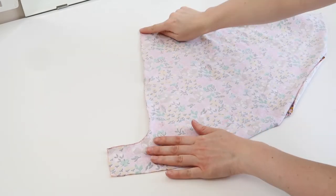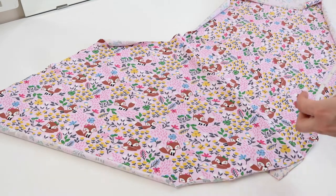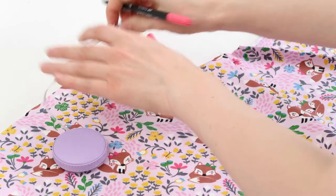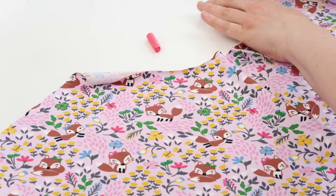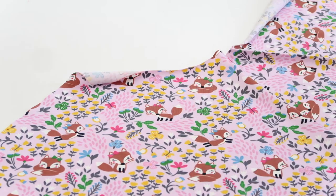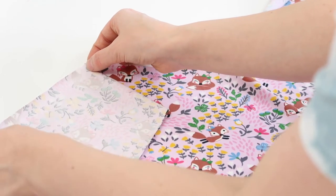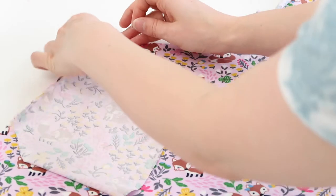Once you have sewn along this edge, open out your shorts. Now I'm going to add the pockets, so I'm just going to measure one inch down from the top of the shorts on each side. Then I'm going to take the pocket that corresponds with the correct side and line up the straight edge of the pocket along the edge of the shorts — the top of the pocket should line up with the mark you've just made. Then just pin down that edge.